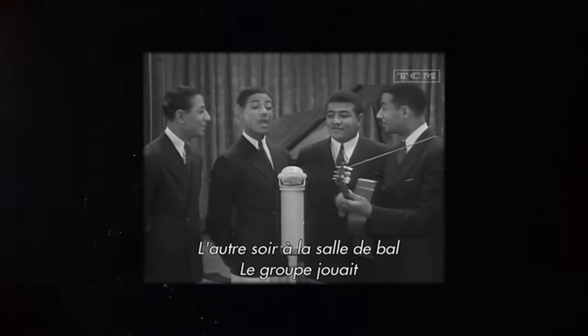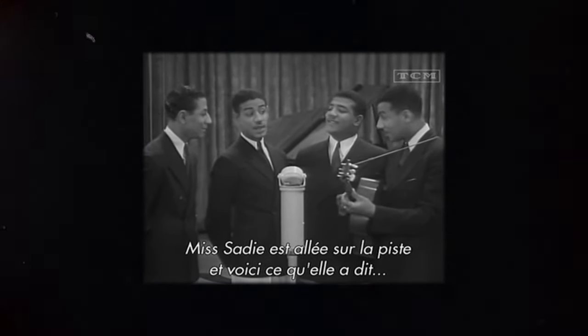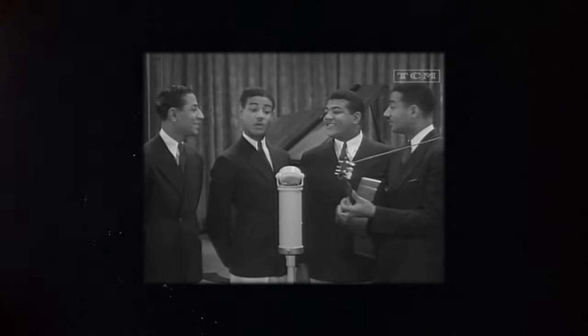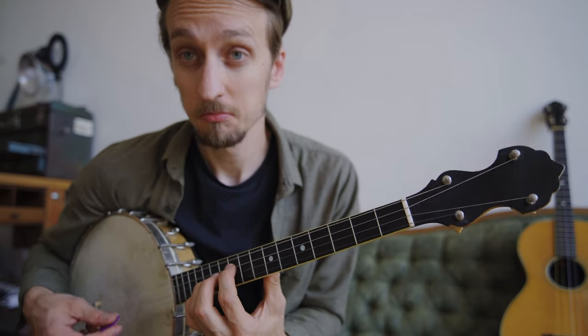Not all tenor guitars played sweet open chords — the Mills Brothers were known to use the tenor guitar in a really percussive way. And the same goes for the tenor banjo: you can do open string stuff, but that's not really where the instrument's voice shines.